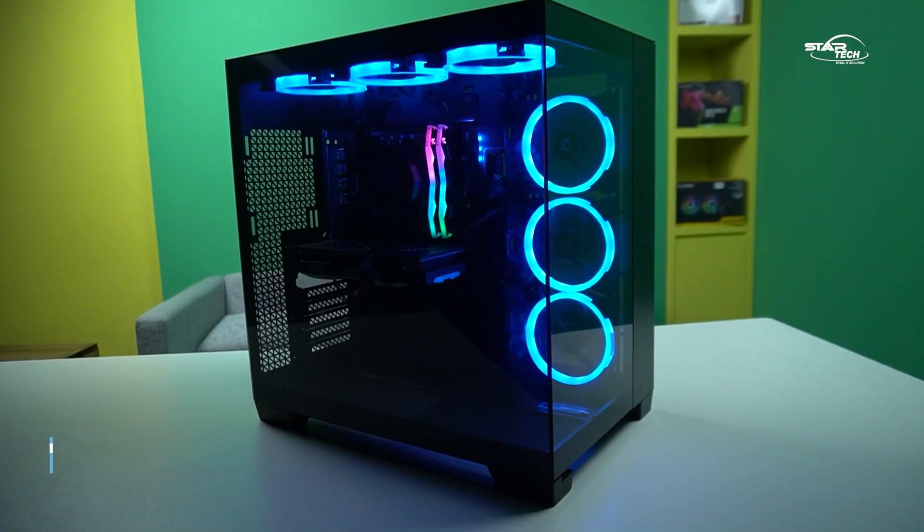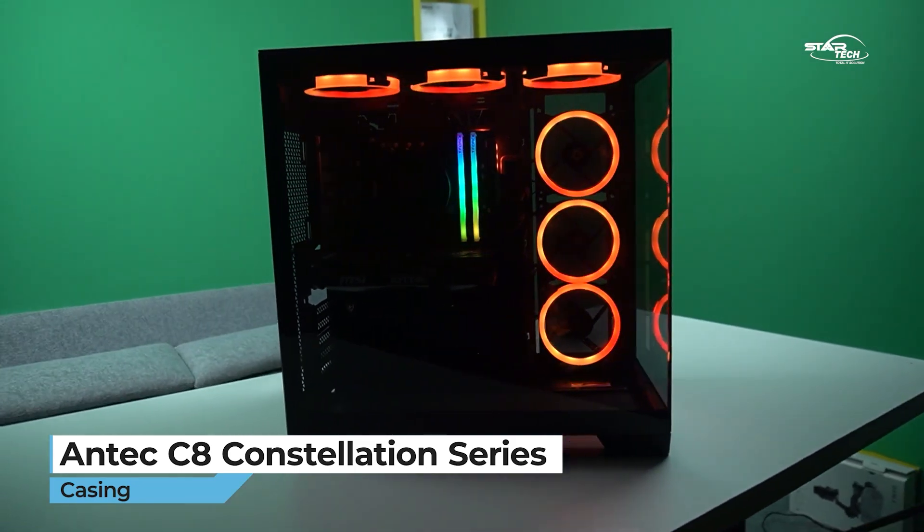In general, we have to talk about the specifications. This Super graphics card has a super casing — the Antec C8 Constellation Series casing, which provides high customizability.